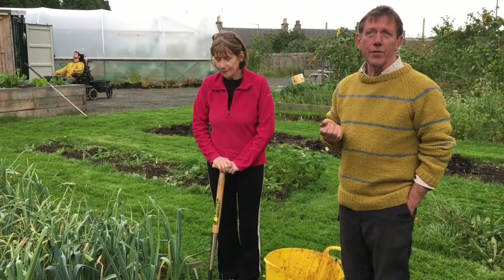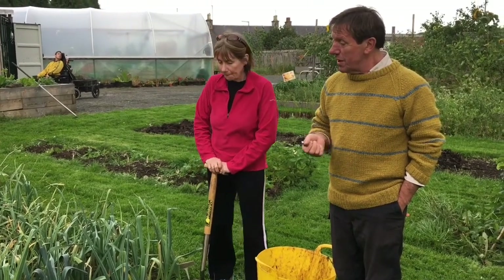Hello and welcome to the Tayport Community Garden. The cycle of the seasons has almost turned round and we're now well into autumn and well into the harvesting period. And of our winter crops, leeks are all this essential for leek and tatty soup.